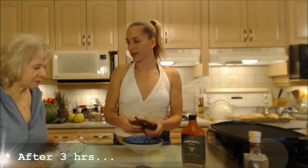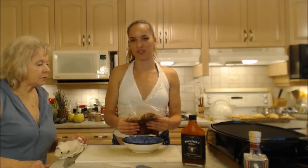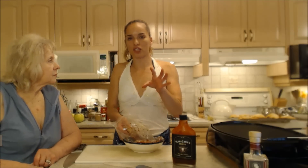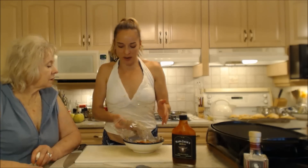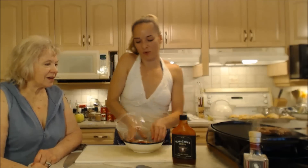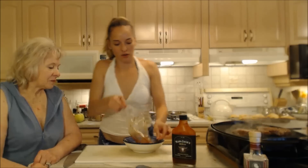These steaks have been marinating for about three hours and they're ready to go. I took them out of the fridge about 30 minutes ago so they wouldn't be too cold when they hit the grill. My grill is preheated on high. We want to achieve beautiful grill marks on each side — we'll put them down for two to three minutes, then turn 90 degrees for a crosshatch pattern, then flip. On to the grill they go.